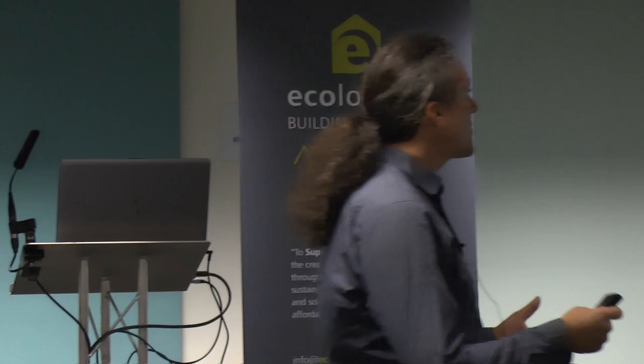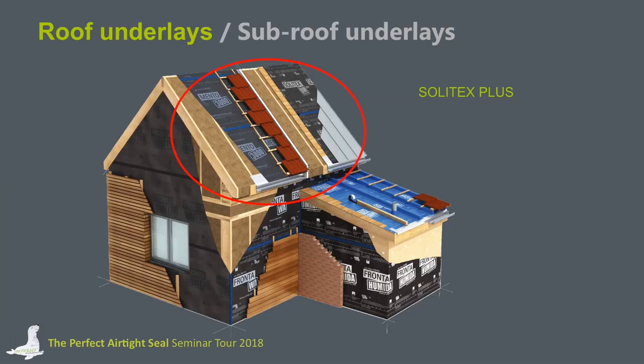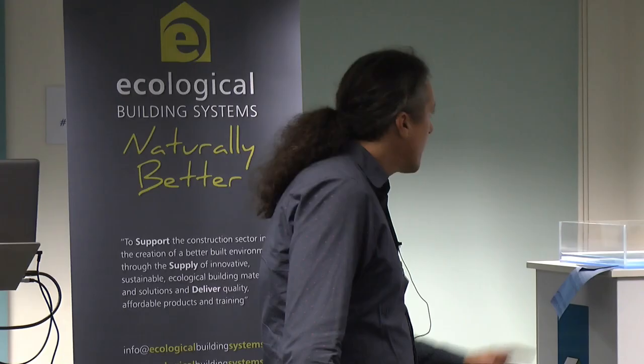We are producing a lot of materials for the inside of the construction as well as for the outside. This model house shows where we can deliver products for roofs, windows, and for roof pitches that are very low, down to 5 degrees. The product I would like to focus on during my presentation is the Solitex Plus, because the Solitex Plus has got the BBA approval.